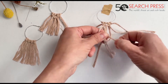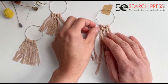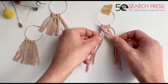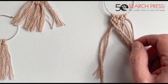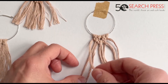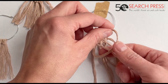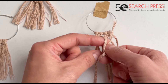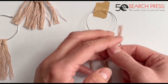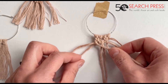Next we're going to learn a new knot called the double half hitch knot. We're going to take string number one and use this as a guide. Our guide goes over all our strings. We take string number two and it's going to go over our guide and through this loop, and then we pull gently — that is one. Then we do it again: from the front it goes behind and through, and we make another loop — one, two.